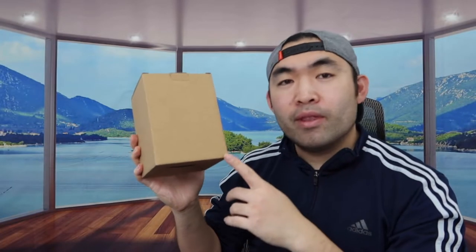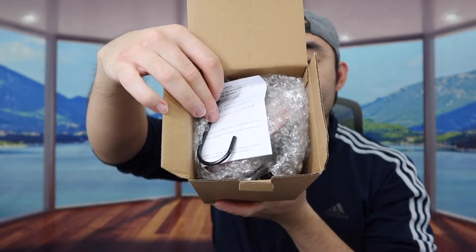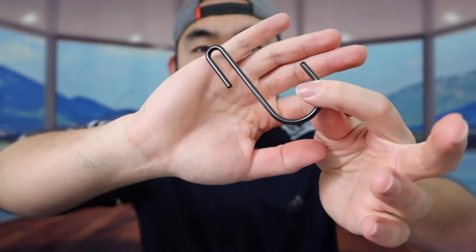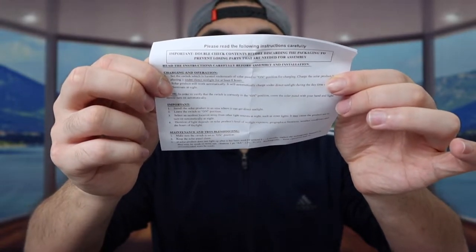It's not like your normal solar light. Let me actually open it up to show you guys what it looks like. Inside we have a hook so that you can hang the product, a user manual to teach you how to use it, and the actual product itself — a solar light.